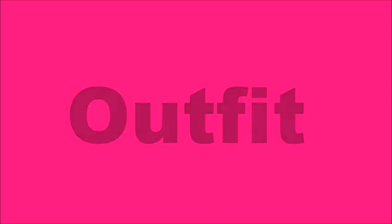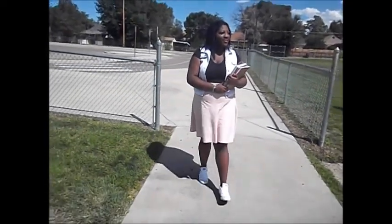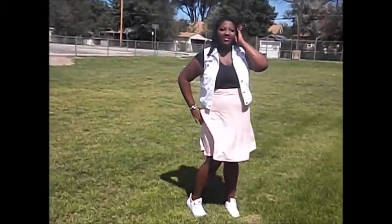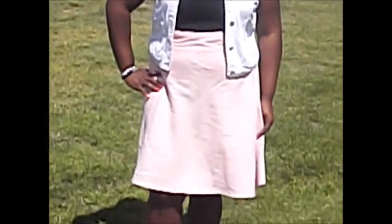Now it's outfit time guys — this is like my favorite part of the video! This is the outfit that I wore for my first day of school. I love it because it is three things: cute, comfy, and girly. This white vest I got as a gift from my grandma. And then I'm wearing a black v-neck tee that I got from Walmart for like $5. And the pink circle skirt — I seriously got it from the thrift store and it was only $2! Can you believe that? Two dollars for this cute skirt.